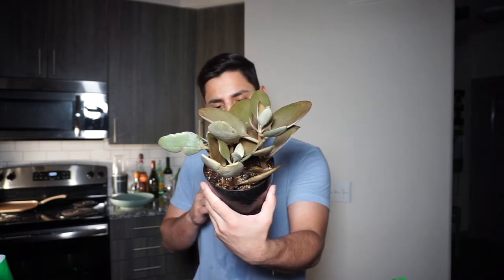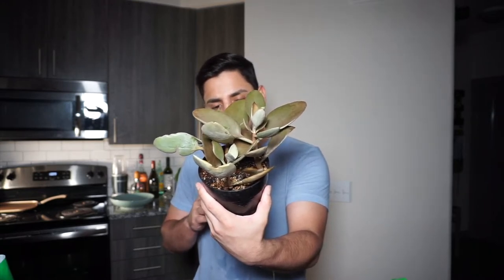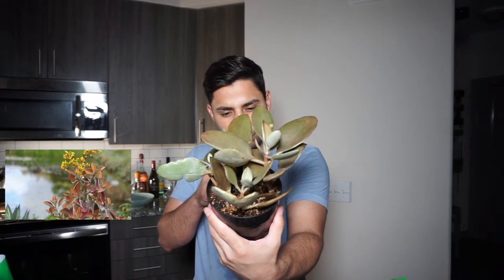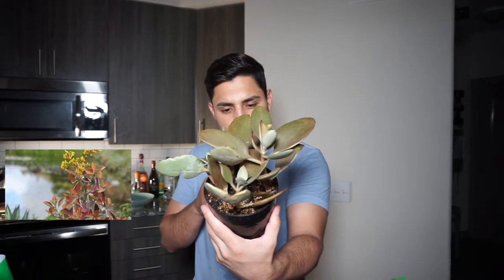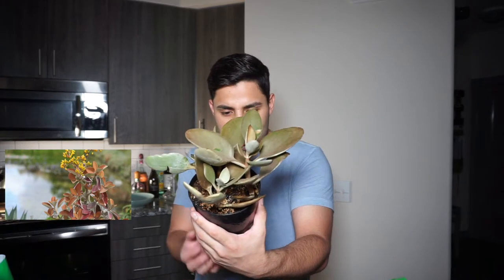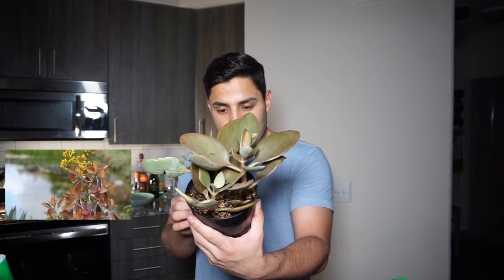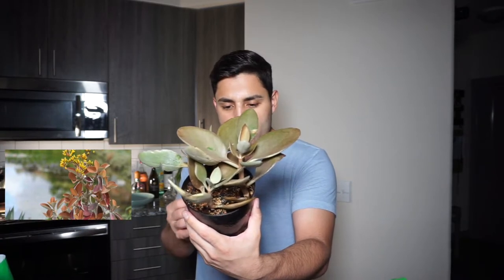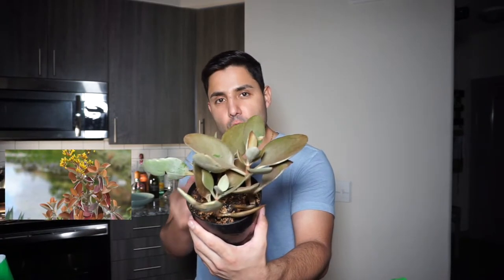In time, lower leaves fade to silver. Small flowers are yellow. Wow, that's even more beautiful! Soil provides sun on the coast to light shade inland. Water thoroughly when soil is dry, protect from frost.